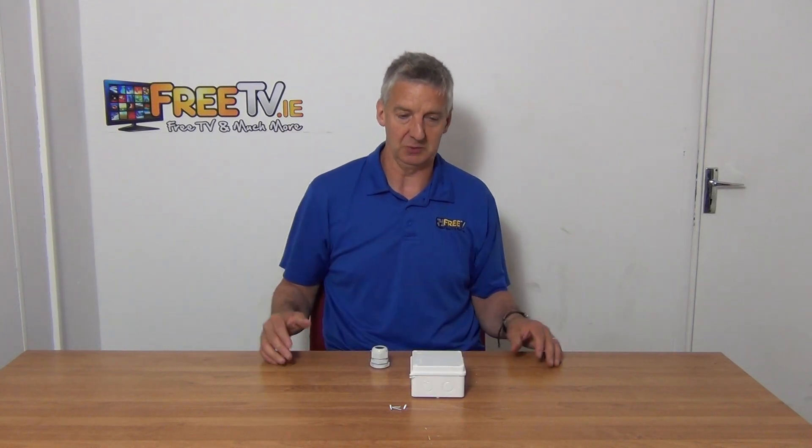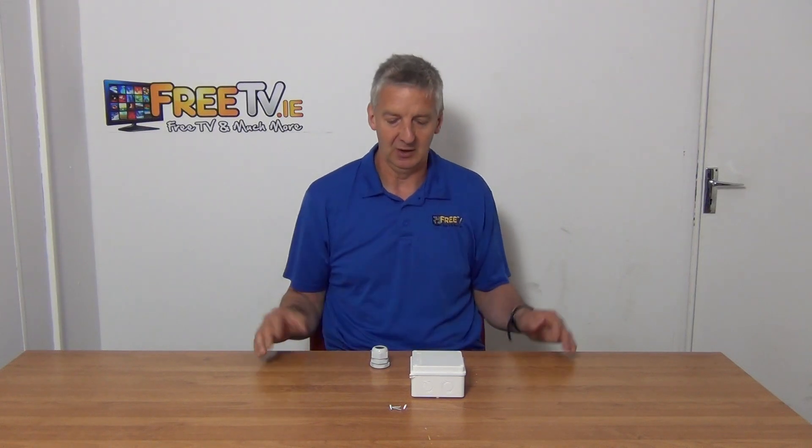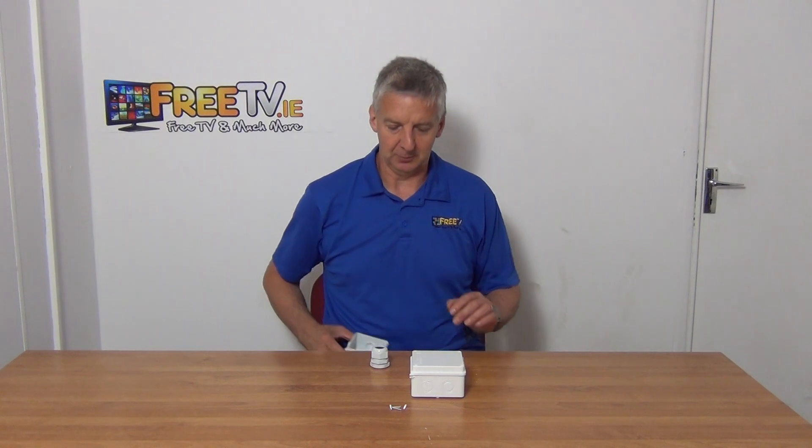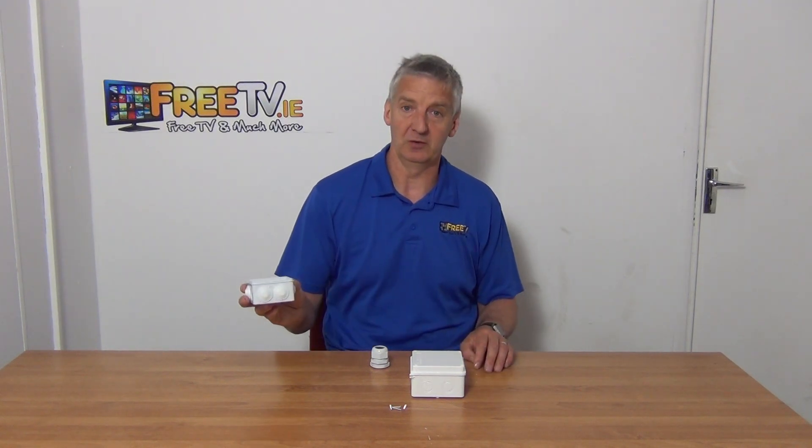We have two versions of the junction box basically. We have a range of about six sizes going up to around 400 millimeters, and you have a knockout version and a gasket/bone version.